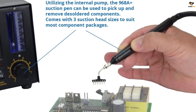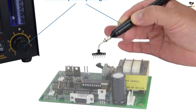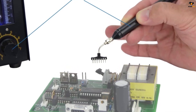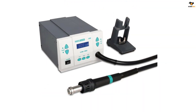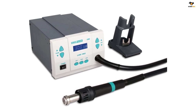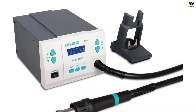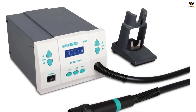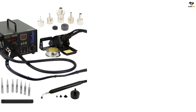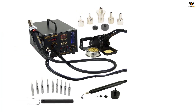There is a bright LCD included that showcases three user-programmable channels, allowing you to easily change settings for temperature and airflow. Weighing just 10 pounds, it is convenient to carry this tool to different places. This rework station works at 1000 watts of power and comes with a maximum airflow of 120 liters per minute. The maximum temperature it can reach is approximately 930°F. There is support for three channels along with airflow and programmable temperature settings, and the built-in handle offers portability.